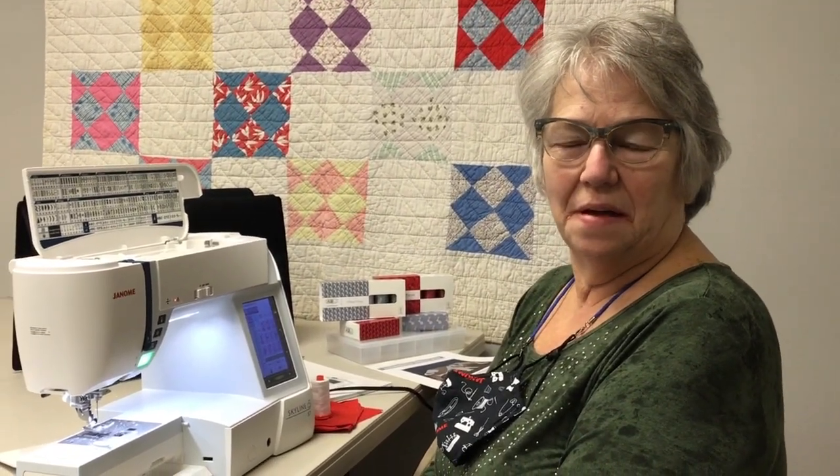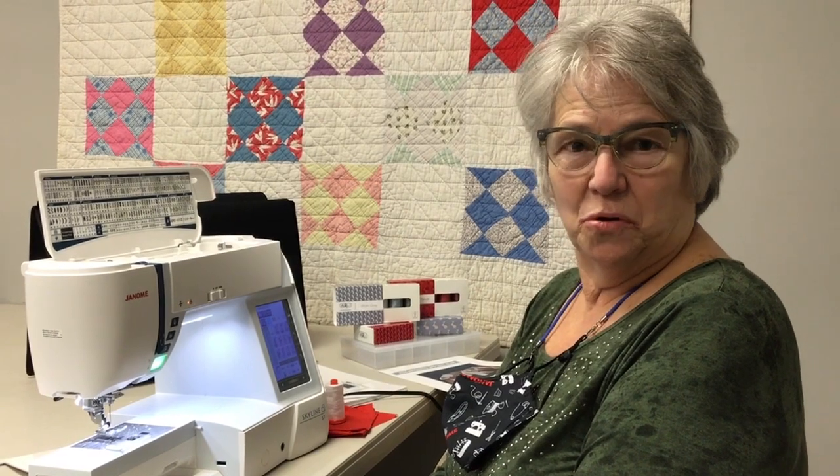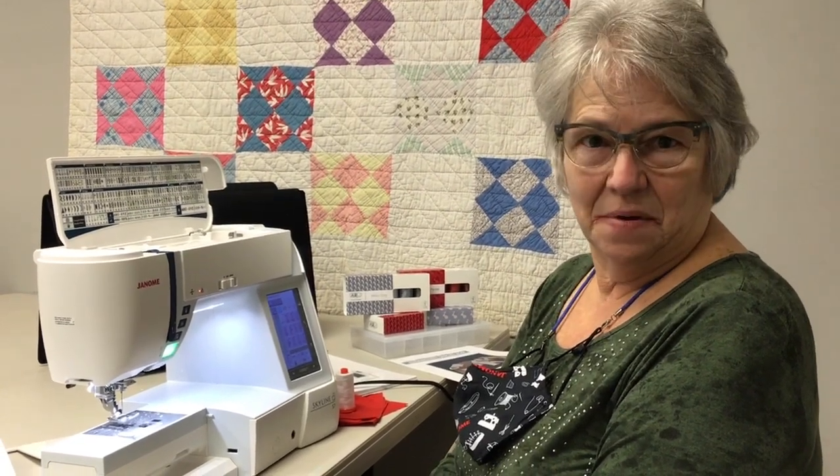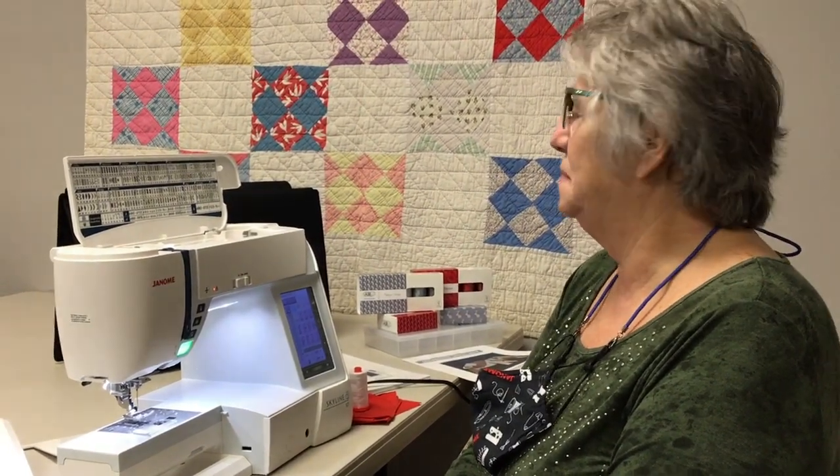Hi, this is Stephanie from Always in Stitches, Novosville, Indiana, coming to you to do a little video on our Skyline 7. We have a few of you out there that have purchased from us that have had some questions, so I just want to go over the machine with you and let you know what it comes with and how to use the things it comes with. I'm going to go over this just like I do if I'm teaching a class.